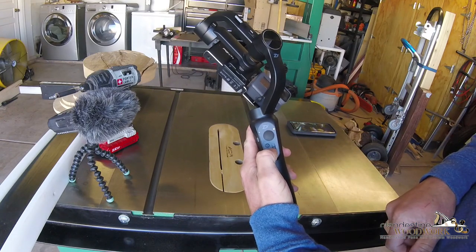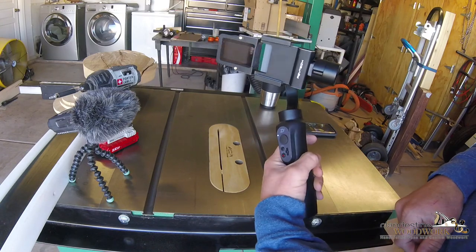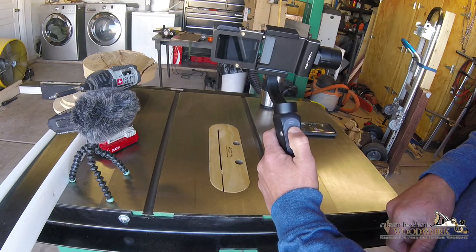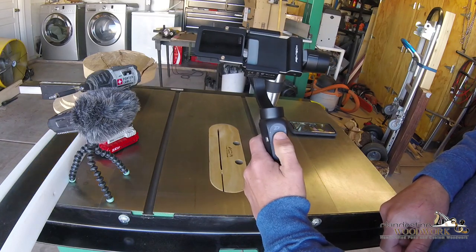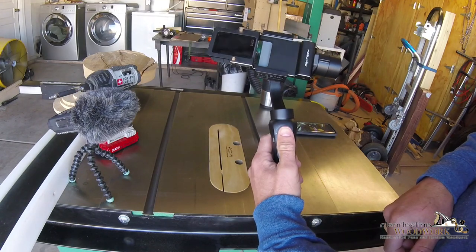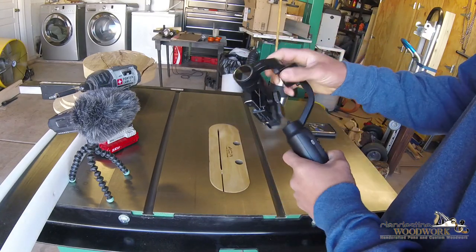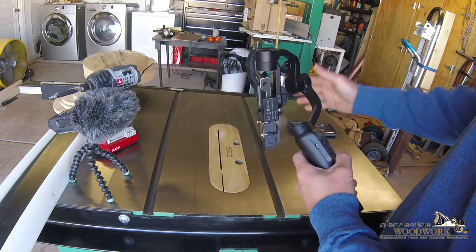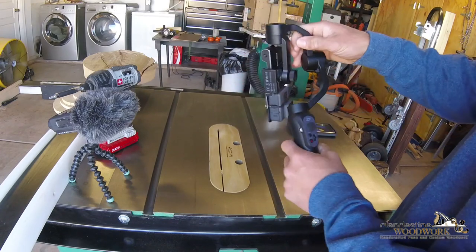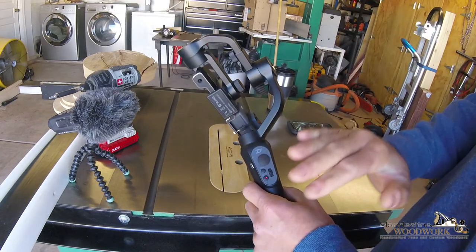It just slides in there like that and basically falls to rest. Then we power it up and it wakes up. When I turn the handle it aims — I can tilt up, I can tilt down. In the default mode left and right doesn't work. The counterweight slides over left and right depending on the size of the camera and how offset it is.